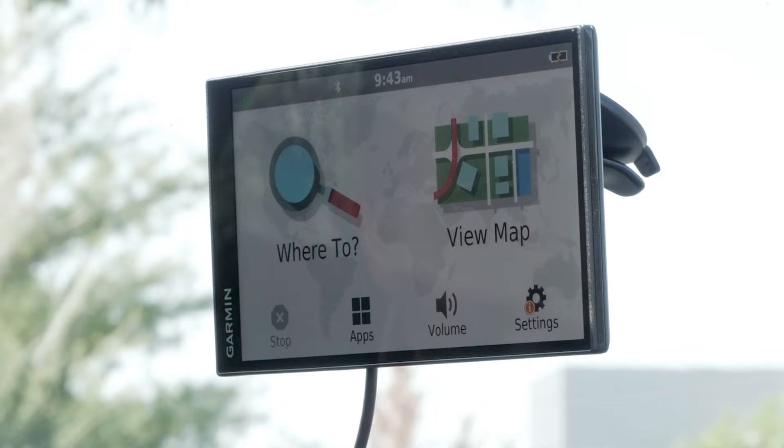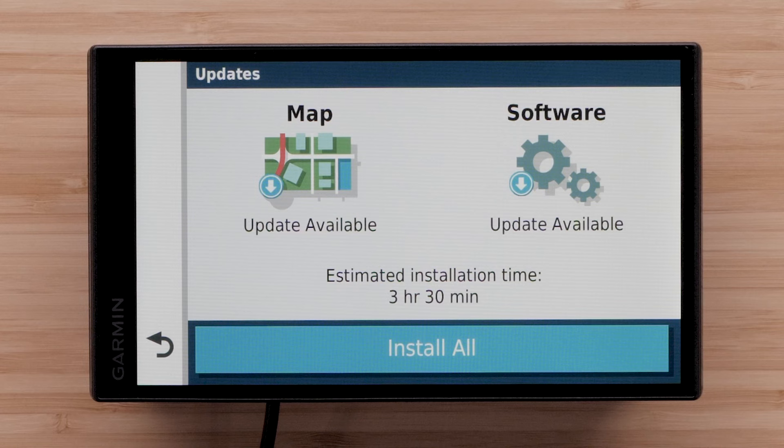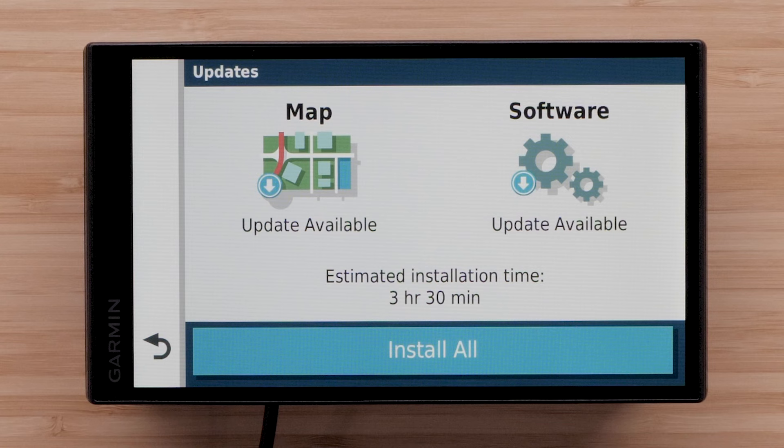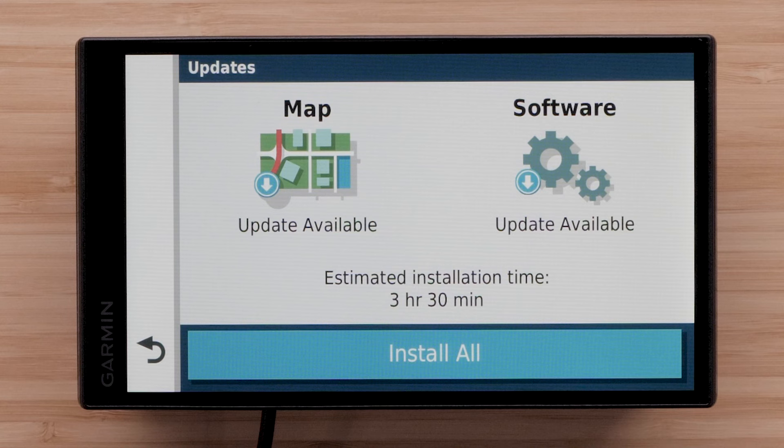Next, let's check for available updates to your device. You can use a computer and the Garmin Express software if necessary, but the Wi-Fi option requires fewer steps. To successfully complete a Wi-Fi update, a wireless connection to home high-speed internet is required. It is important to avoid using a mobile hotspot. Check out our Wi-Fi connection video linked in this video for tips to ensure your Wi-Fi update is successful.